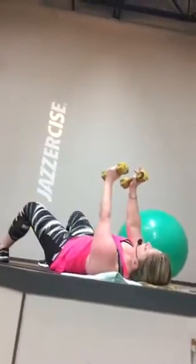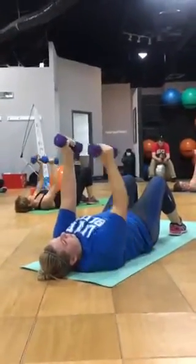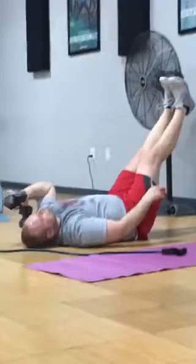Straight back down and up. Slowly bring your body down. So elbow right by your face is up. Down.